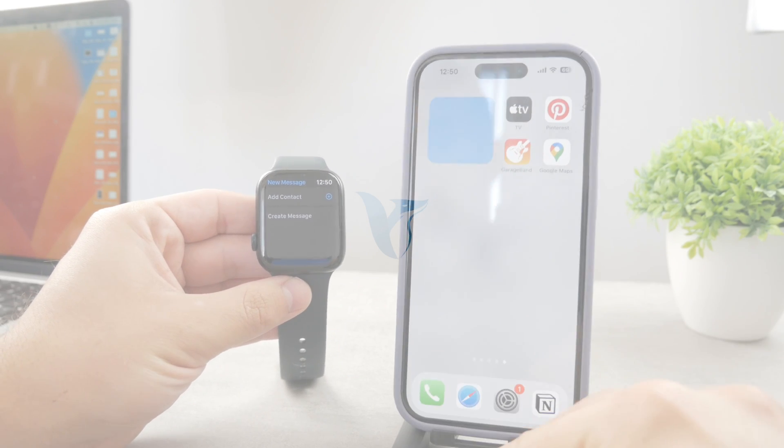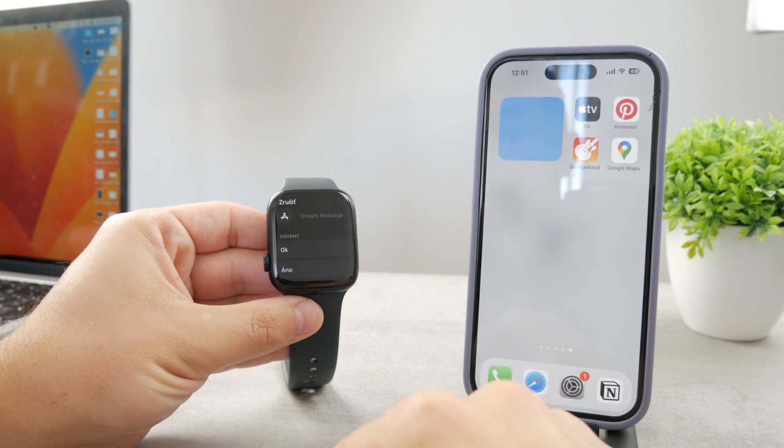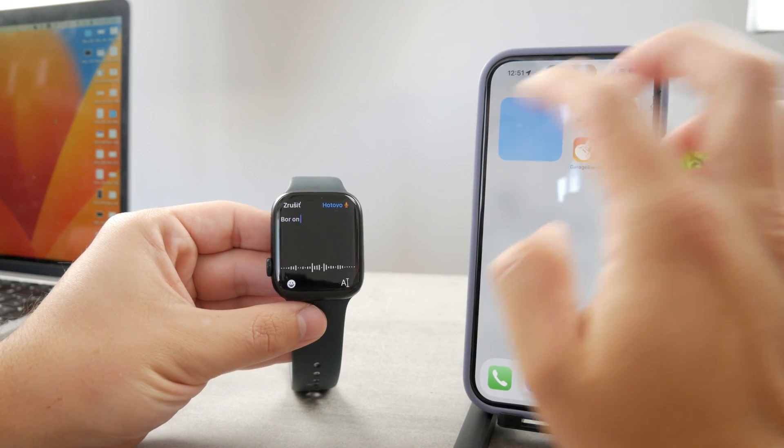Hello everyone, welcome back to Foxtech again. This time we have the iPhone as well as the Apple Watch, and I'm talking about the way to use a keyboard on your Apple Watch.